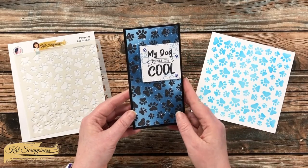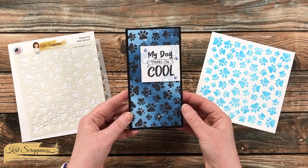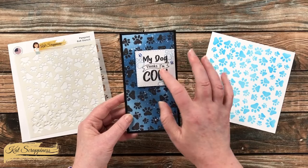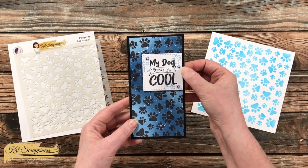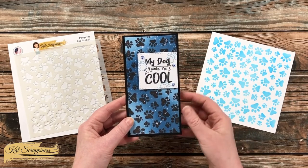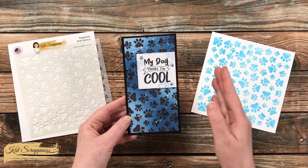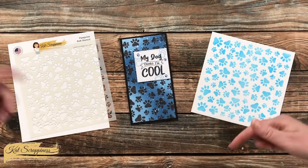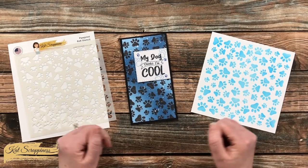This is a mini slimline that I made — three and a quarter by six and a quarter. Also from the new release I used this sentiment, the little paw clay pieces, and the paw stamp. I will link all of the new products as well as the specific ones that I used for this card in the description box if you want to check them out.